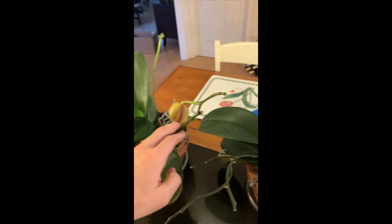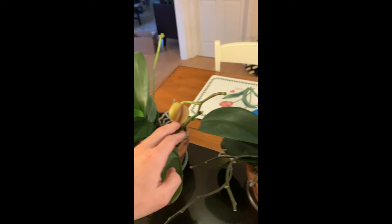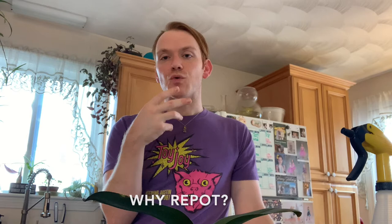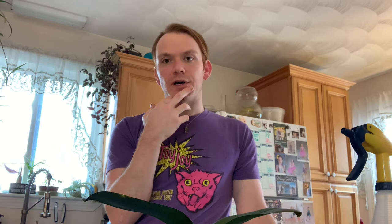Sometimes the stalks will go completely brown all the way down to the base, and if that's the case you'll want to snip it as close to the crown as you can. That will ensure you get rid of any possibility of root rot, continuance of disease, and so on. Next I'll do a quick review of the two main kinds of orchids and their key anatomical features before we proceed to the repot.